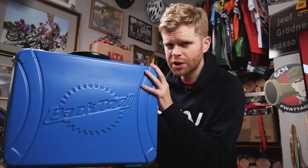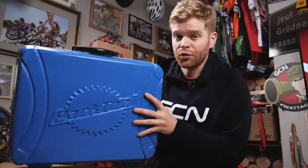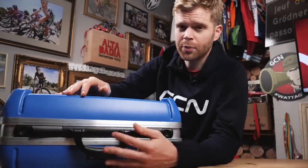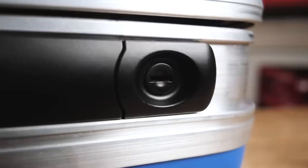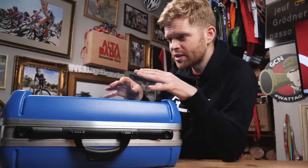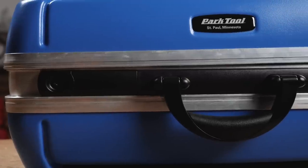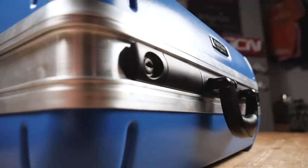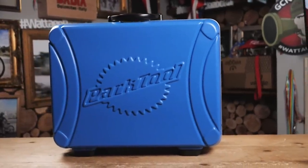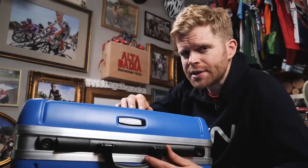A couple of cool features on the outside first. Firstly, the box is lockable, which is important for protecting your tools — any self-respecting mechanic is going to want to do that. Secondly, the case has a composite construction with an aluminum frame, and I'm told that it's virtually indestructible. Sounds like a challenge, but I've also been told I'm not allowed to try and destroy your prize.